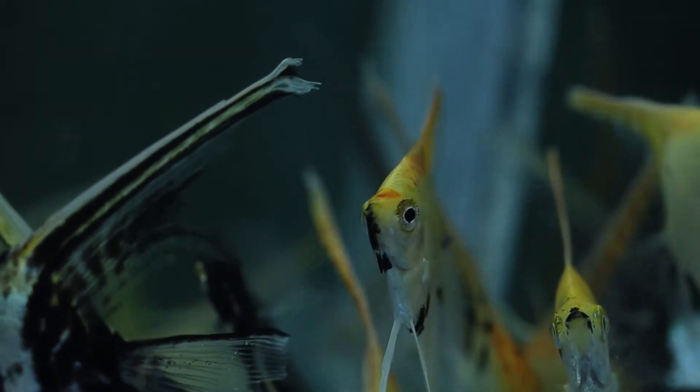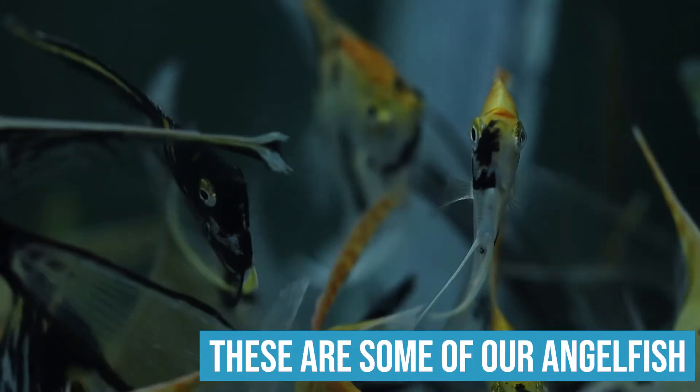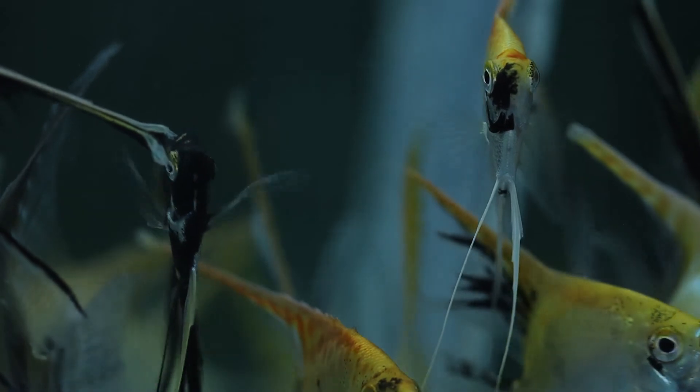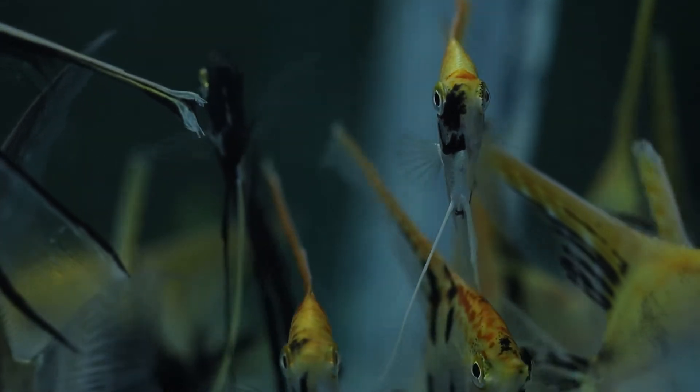We have a seven-acre farm with earthen ponds — livebearers, haps, a real gamut. Inside we do more sensitive water fish: angels, severums, frontosa, bettas, guppy strains. We also grow out fish we buy small and raise up. This background is why water quality is so important to me.